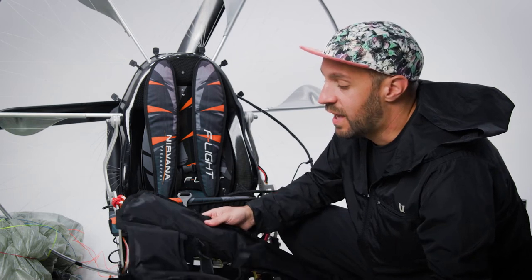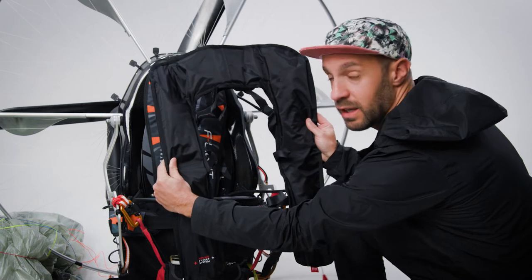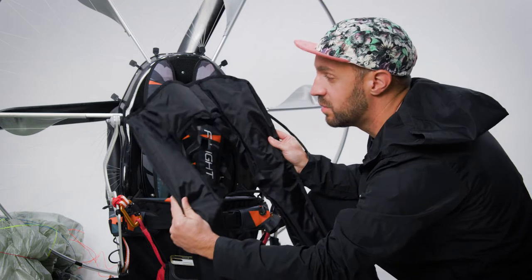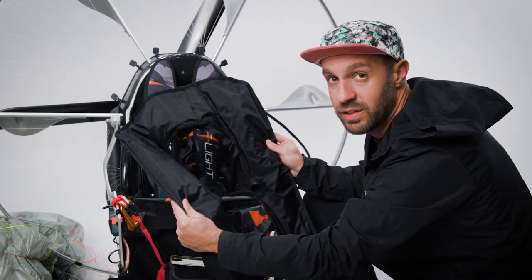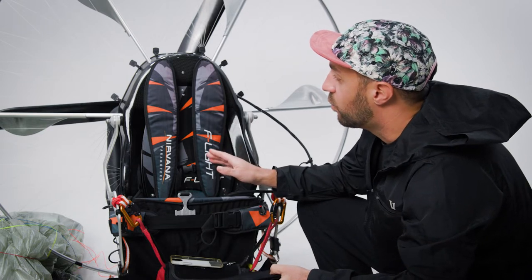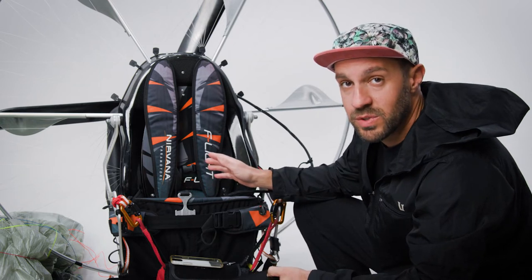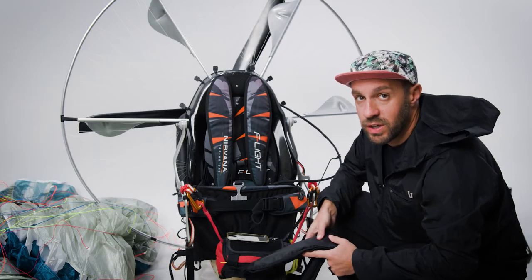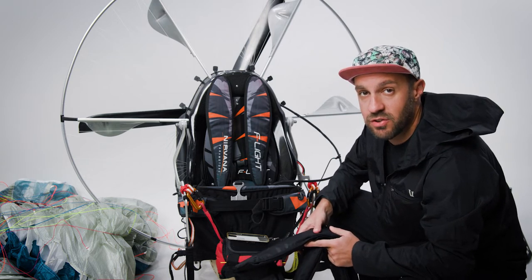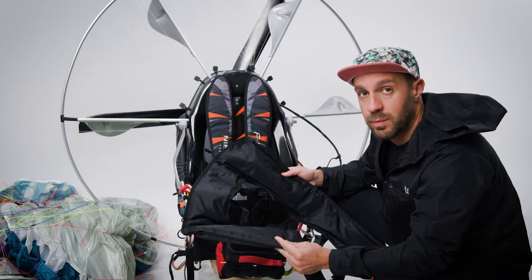The U-float is designed to fit what we consider a relatively standard width frame. Pretty much every frame on the market has a defined width, and the U-float is flexible enough to mount to nearly any frame. Importantly, the Nirvana won't allow me to mount the U-float; however, the dual float fits on the shoulder straps. For those with a more traditional tube frame design — for example Scout or Parajet — the U-float is easily mountable.